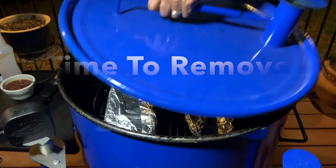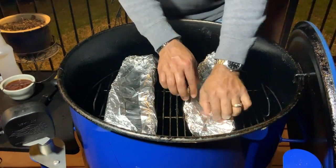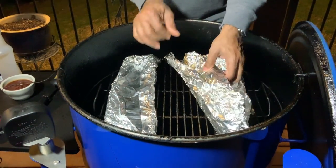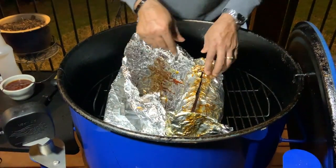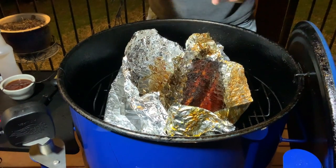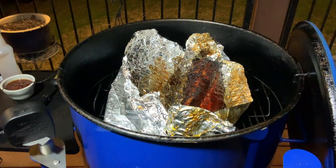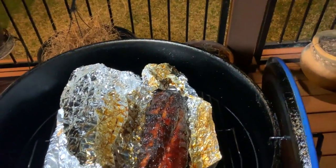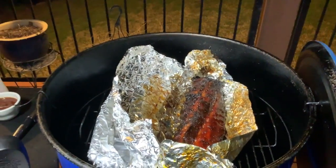We are 30 minutes later. I want to go ahead and remove this foil, then we're going to sauce these babies. Let them sit on the grill for about 10 more minutes and we're going to pull them — we'll call them done at that time. Oh, these babies are looking wonderful. Look at that — picture perfect, beautiful ribs with a beautiful mahogany color. I'll get back with you when it's time to go ahead and sauce them up.